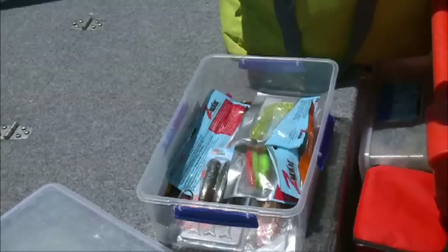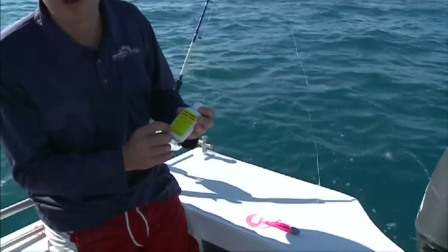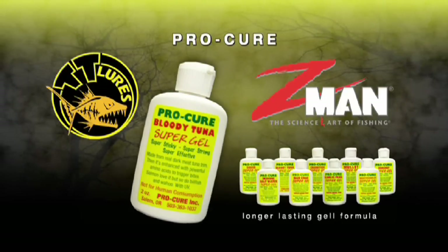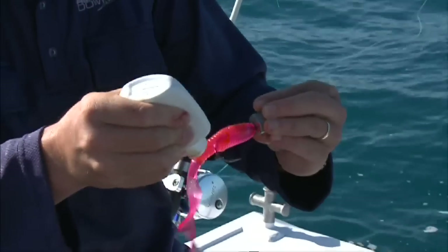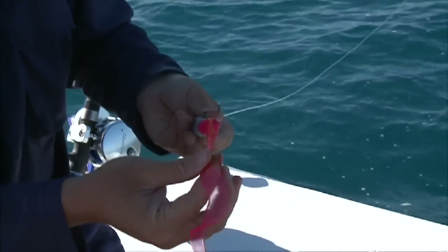A lot of people don't like fishing soft plastics and prefer fishing bait because they believe the smell of bait attracts fish. One thing you can do to enhance your plastics is add a scent, which will do the exact same thing as bait. I really like using this Pro Cure Bloody Tuna Super Gel from Z-Man. It comes in a really handy little bottle so it doesn't leak through your gear. Just run it all the way down, right through to the tail — it's important that a lot of people don't put it right through and often just put it on the body.